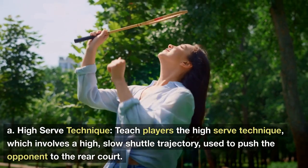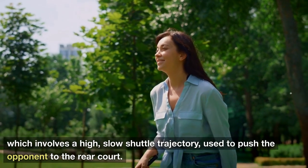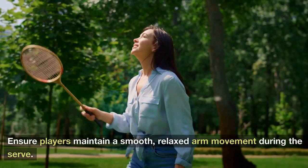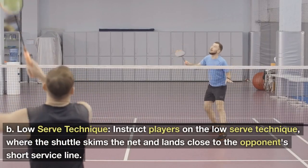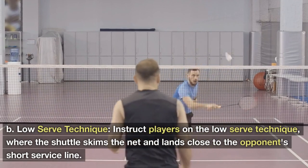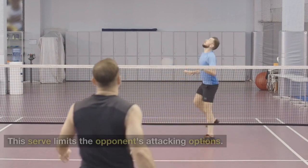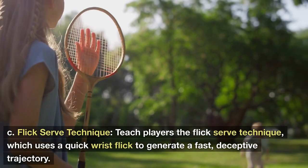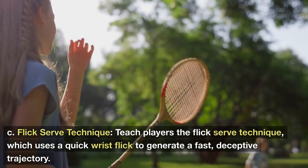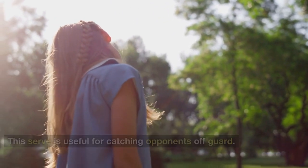Tip 3: Serve — High Serve Technique: Teach players the high serve technique, which involves a high, slow shuttle trajectory used to push the opponent to the rear court. Ensure players maintain a smooth, relaxed arm movement during the serve. Low Serve Technique: Instruct players on the low serve, where the shuttle skims the net and lands close to the opponent's short service line. This serve limits the opponent's attacking options. Flick Serve Technique: Teach players the flick serve, which uses a quick wrist flick to generate a fast, deceptive trajectory. This serve is useful for catching opponents off guard.